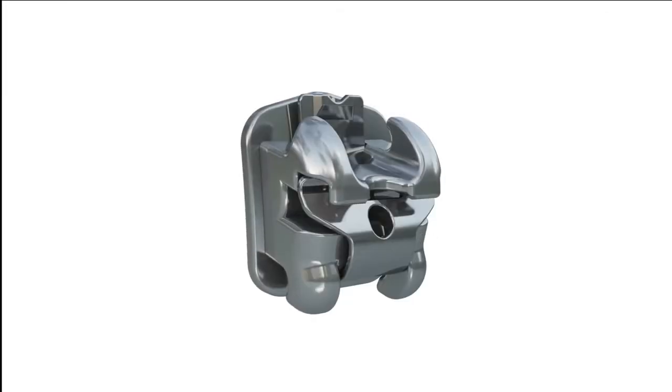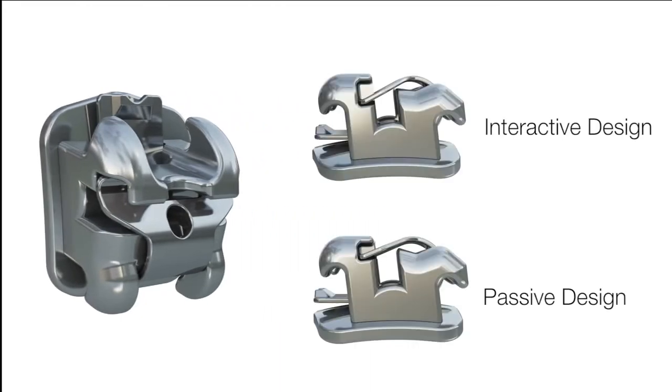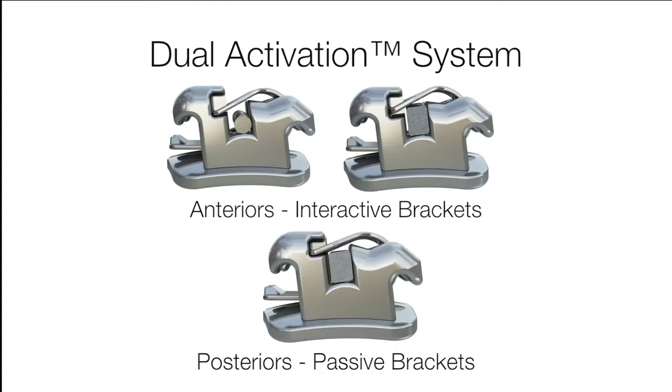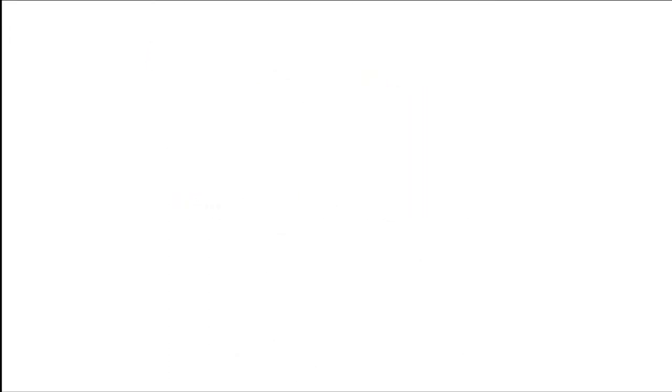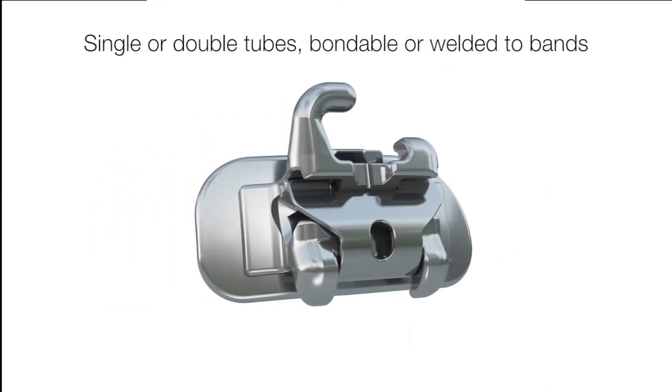Empower brackets utilize an integrated clip door to hold the arch wire in place. Empower metal brackets are available in either an interactive or passive design and may be used as a fully interactive or fully passive system, or an innovative dual activation system combining interactive interiors with passive posteriors. The Empower system also includes passive molar options which offer treatment advantages whether used with self-ligating or traditionally ligated brackets. Single or double rectangular tubes are available in multiple prescriptions, either bondable or welded to bands.